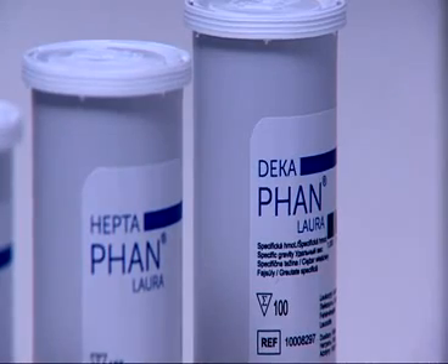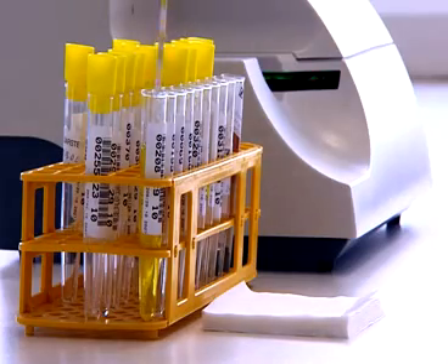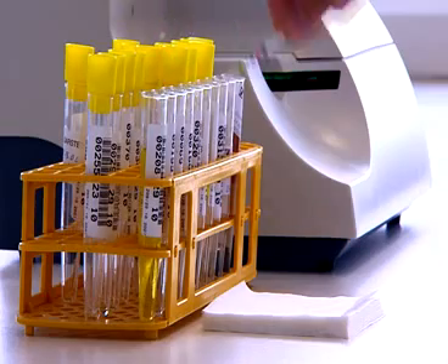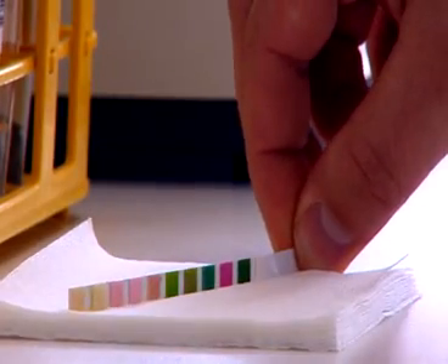This machine can automatically detect the type of diagnostic strip inserted. It measures two types of diagnostic strips for 7 or 10 parameters at a speed of 400 strips per hour.